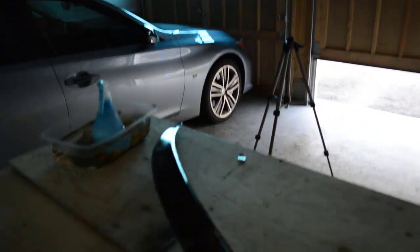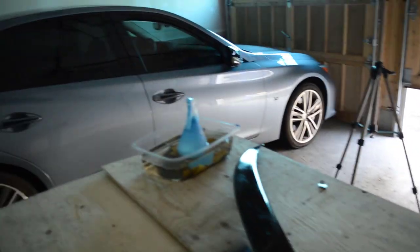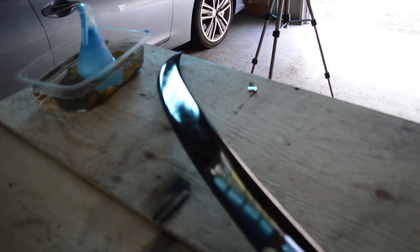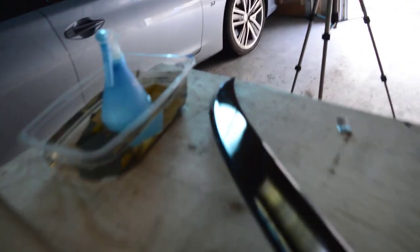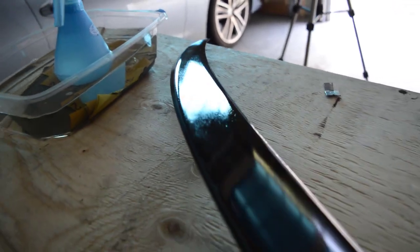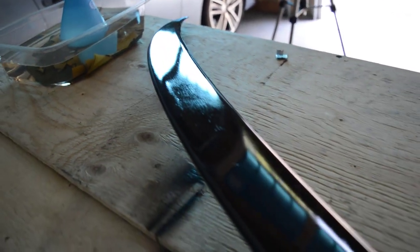So today, as you guys know if you've been following me, in my last video I actually painted all my body parts — all the parts I'm gonna be sticking on the car. But this was my first attempt at painting with spray cans, so obviously it's the one that came out the worst. I was left with some orange peel, as you guys can see, and some runs right here.